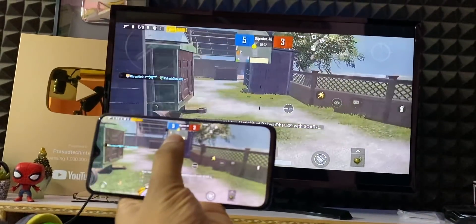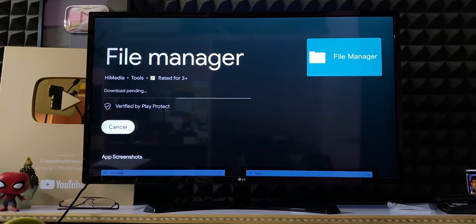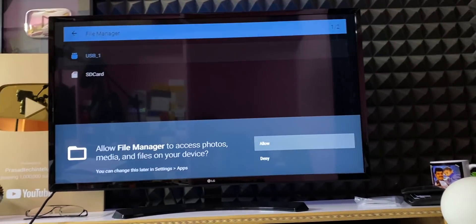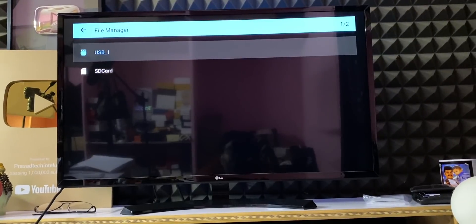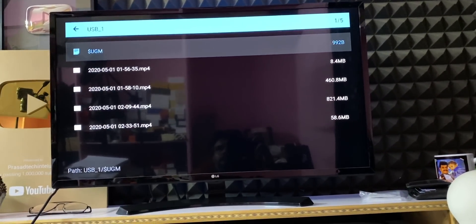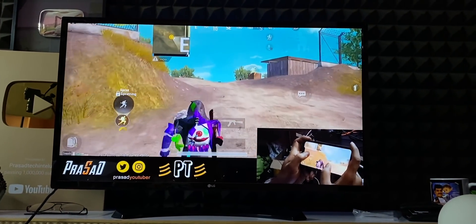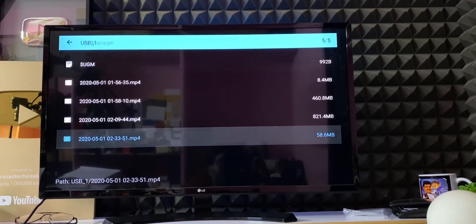If you play a game, there is a lot of content. If you have a cache-supporting app, you can manage it. You can also connect the Mi TV box and use a file explorer. If you have a pen drive, you can plug it in and open the pen drive option in the file explorer to play gaming videos or other content.